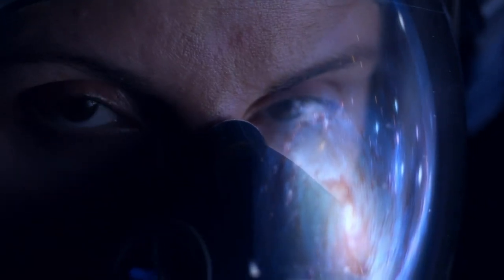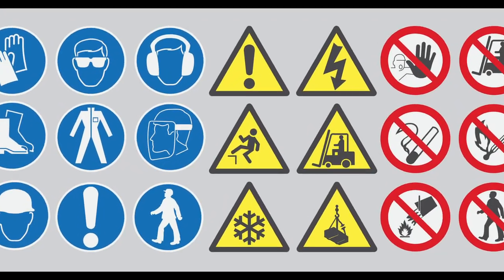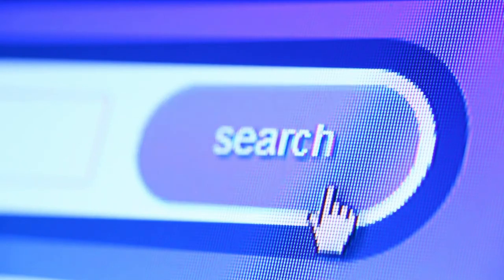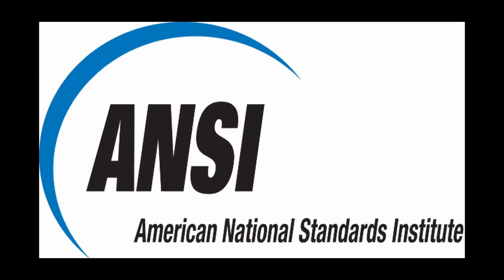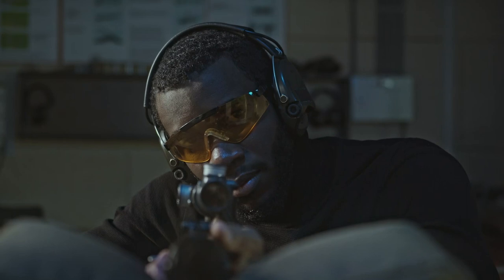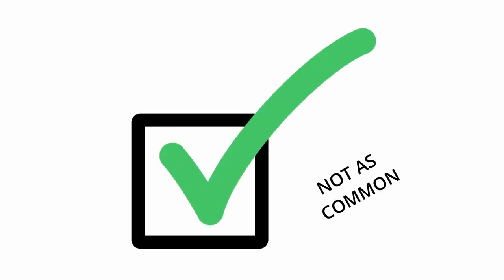When looking for eye protection, the minimum thing I want to see before I make a purchase is their safety standard rating. Here are the three to look for when making your purchase. Usually the two that you want to look for are ANSI Z87.1 — this is the American Standard Safety Rating — or the EN166F, which is a European Standard Safety Rating. You may also see MIL-PRF, which are military combat eye protection standard ratings. They're fine too but they're a lot less common.